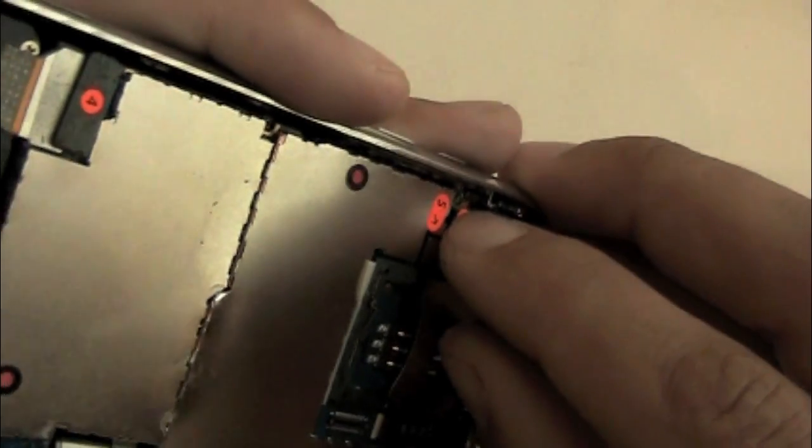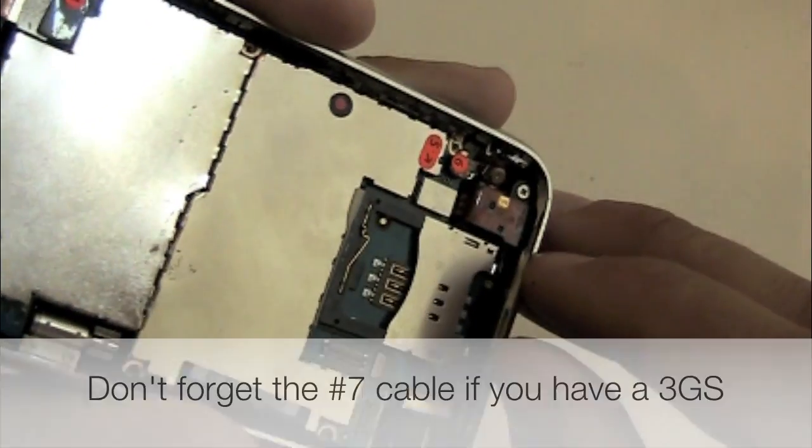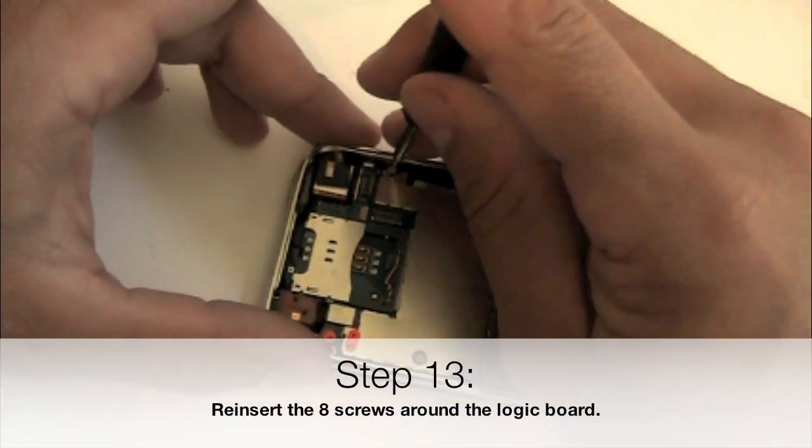For the number 6 cable, you can think of it like a donut rolling over a pin. Looking at it from the side, line up the back side of the donut and then roll it over. It should be gentle — you never want to push very hard with any of these connections.